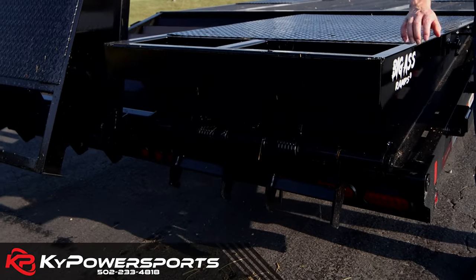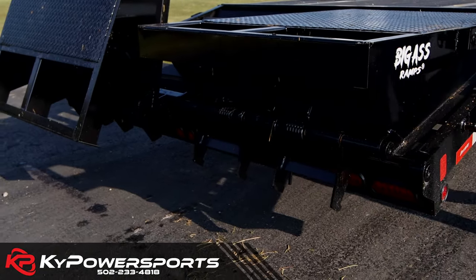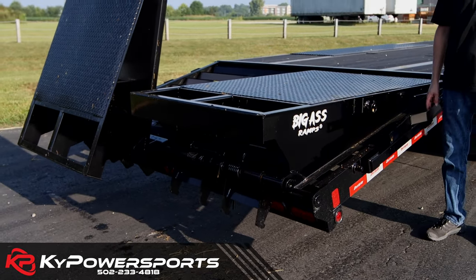There are also LED lights on the back, which makes it easy to see in the dark, easy to back up, and everyone else can see you.